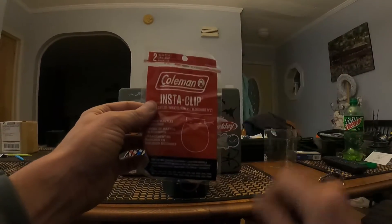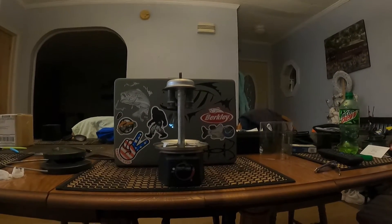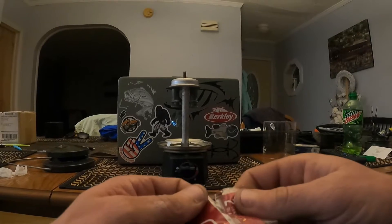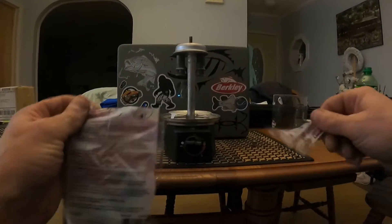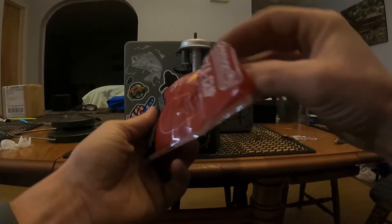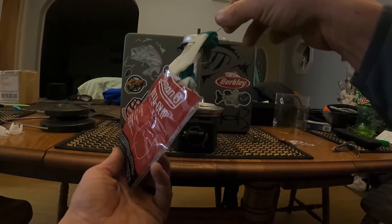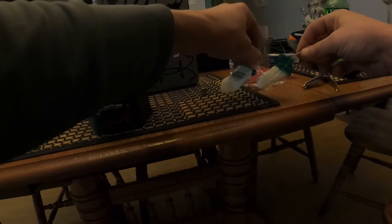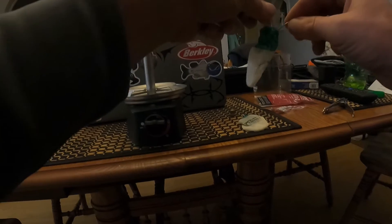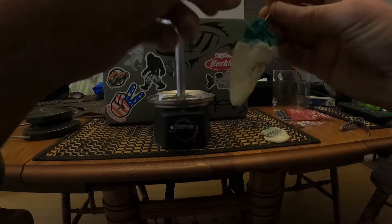The easiest way to do it is to use the Coleman insta clips. I know a lot of people like using the tie-on ones — they work the same. Now when you open these up, one thing you don't want to do is get your hand oil all over these mantles. I get the insta clips because you can open them up easily.